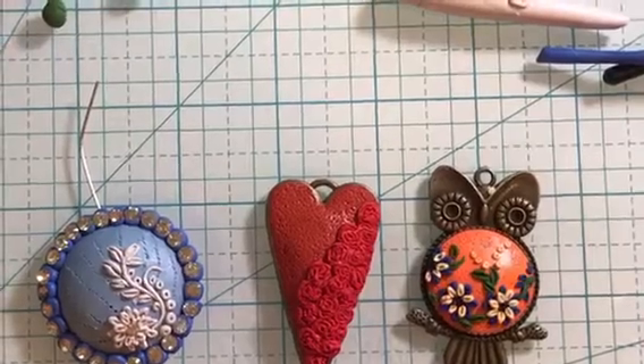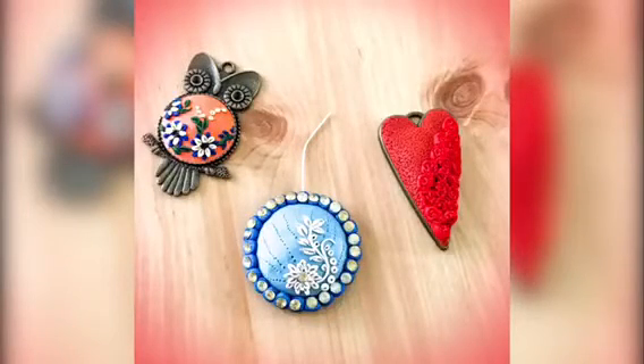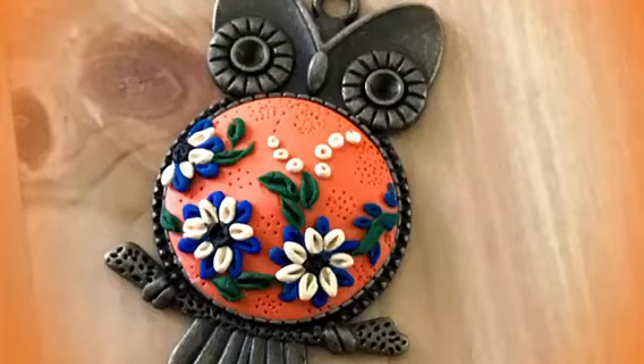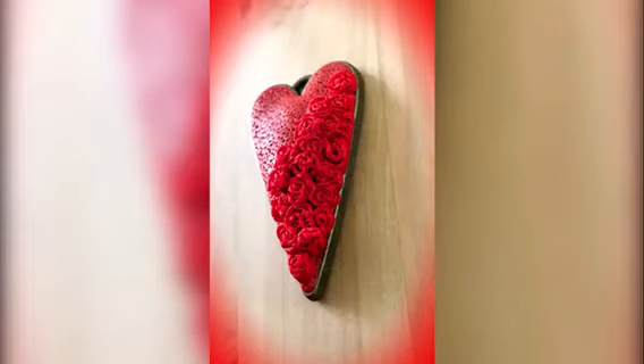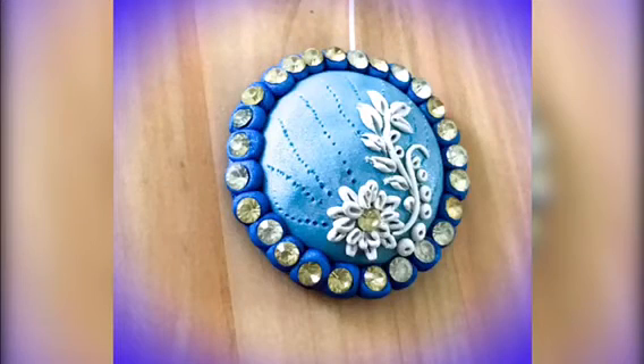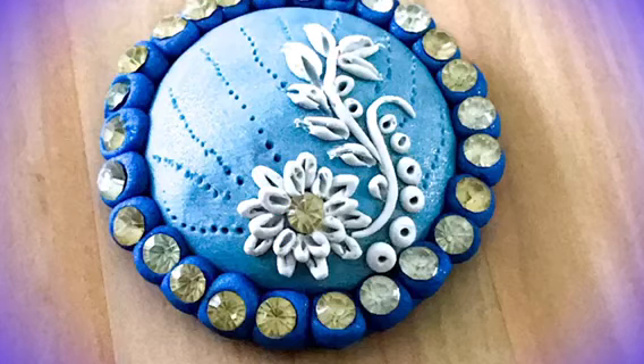Isn't it a fun technique? You can create a lot of different looks with this technique — just be creative! That was my video for today. I hope you enjoyed it and will give this technique a try. Don't forget to thumbs up and subscribe to the Craft Shop channel for polymer clay videos twice a month. You can also visit my channel with the link in the description box below. Thank you for visiting — have a nice day!